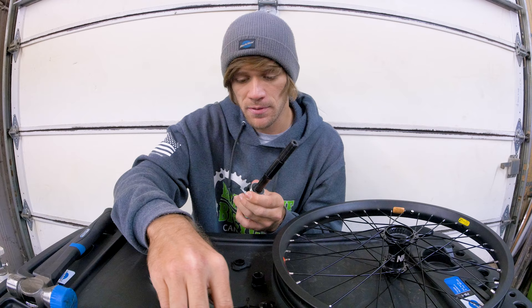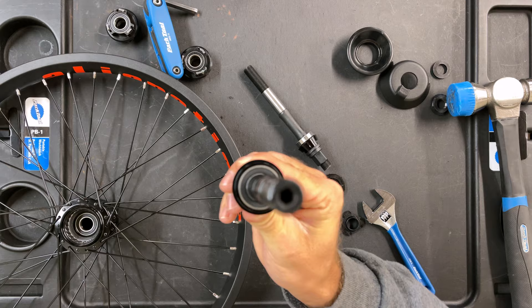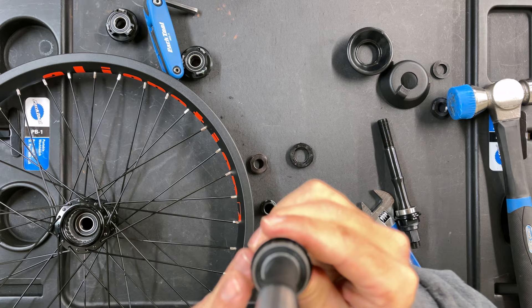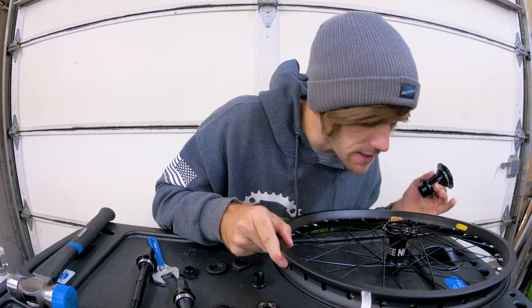The last thing we haven't addressed as far as the internals go are the bearings. Both the BSD and the Free Night say 6902RS on the bearing — the insides are the same bearings as well, same numbers on them. So both hubs use the same size bearings.